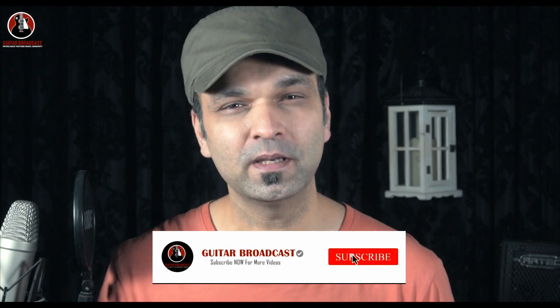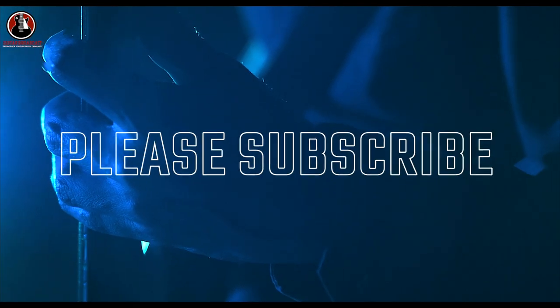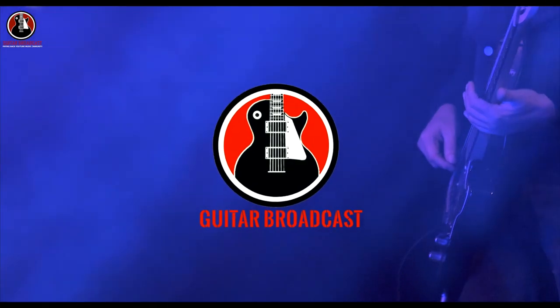Thanks for your time and the support for my channel Guitar Broadcast. Please continue to support by watching and subscribing. I'll be very happy if I can be a tiny help in your guitar learning journey, and I'll see you next time. Thank you.